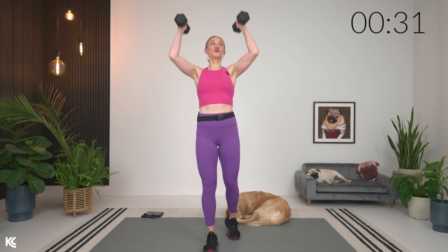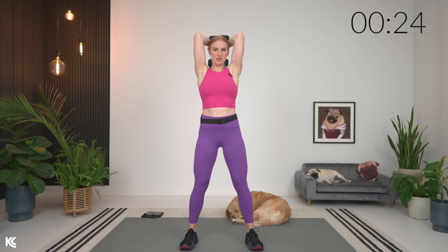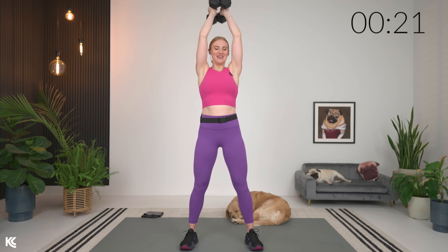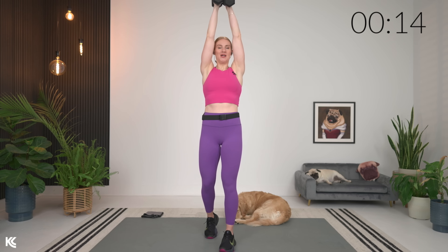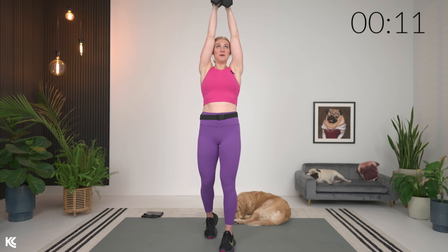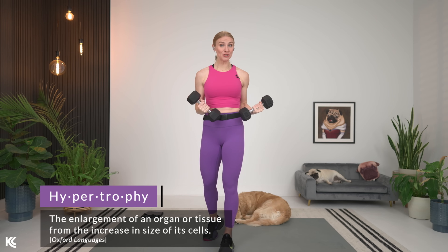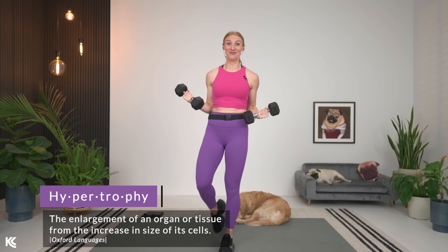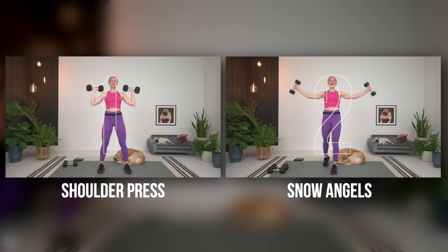Last warmup exercise: tricep overhead extension. Arms up, take it down and press. Five more reps, then we're going to start with shoulder press right into snow angels. For weight, if you need a couple sets of dumbbells, we're lifting moderately heavy. We're training hypertrophy — working on muscular strength and building definition. So challenge yourself, grab your weights for shoulder press, then right into snow angel, and we'll be ready to go.